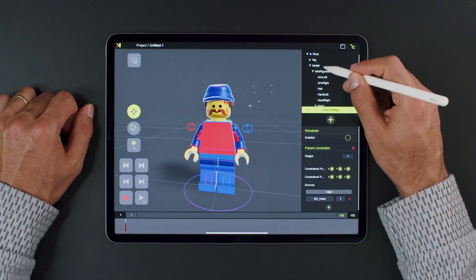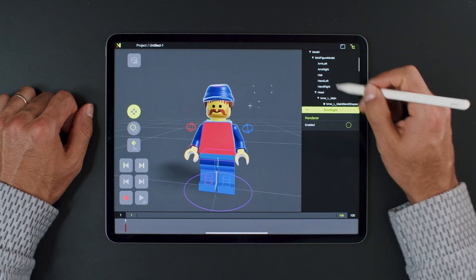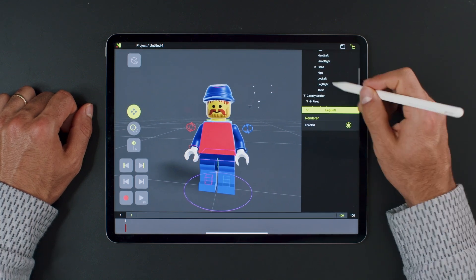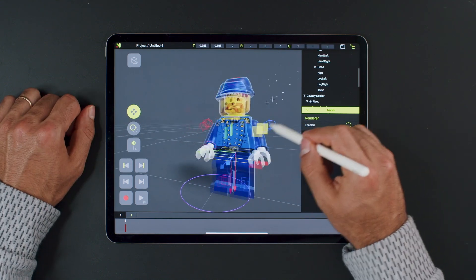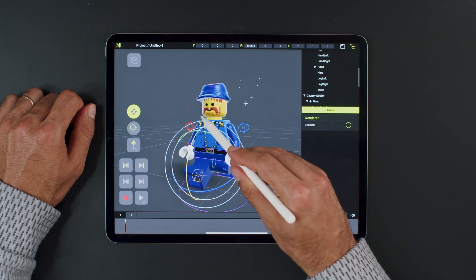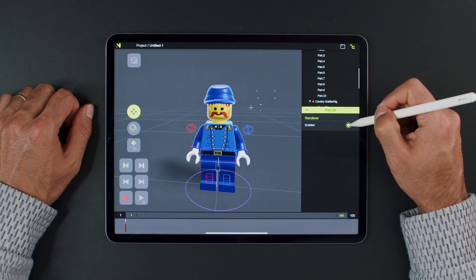Next, let's hide the geometry of the basic minifigure, one by one. Now we have a character ready for animation — the rig is working with the imported geometry. To use the head with the blend shapes, we can simply hide the imported head and use the original one.